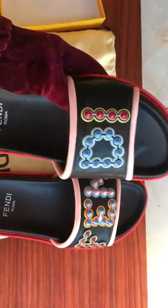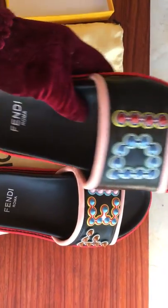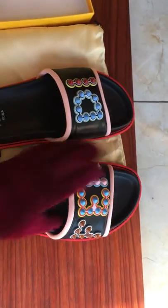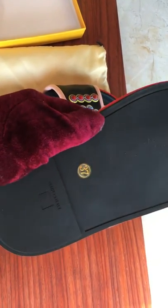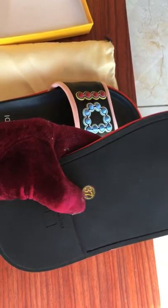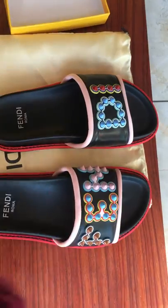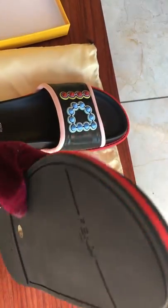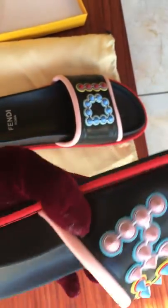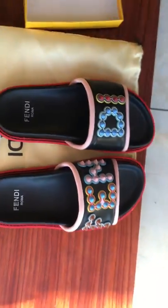Hello guys, today I will show you from the slider. Sign. 13.7. Very nice.